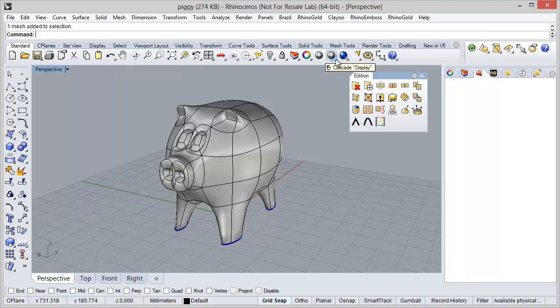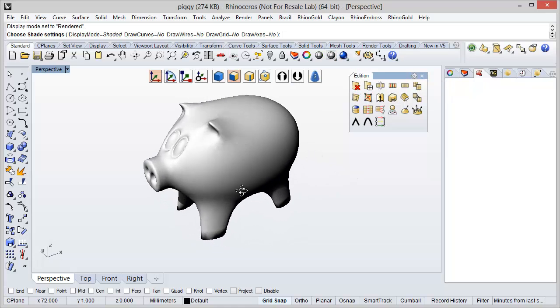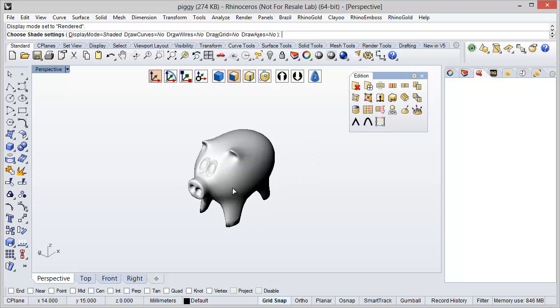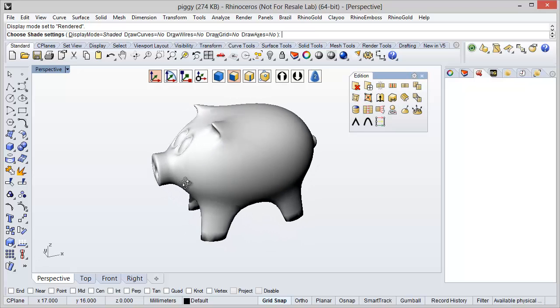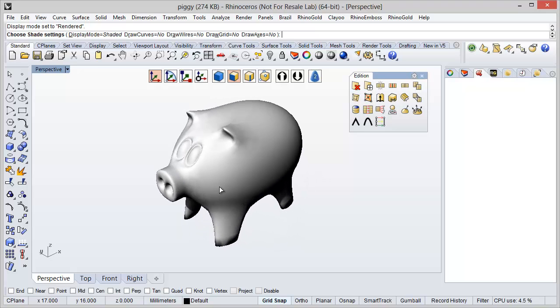Let's see in Shaded mode and Rendered mode to see what we have. And here we have our Piggy ready. Thanks for watching.